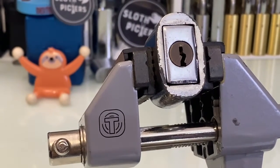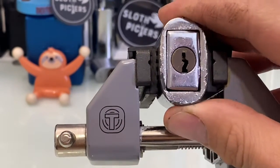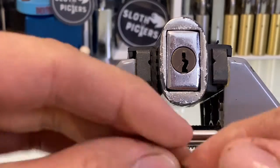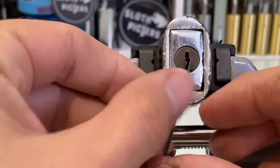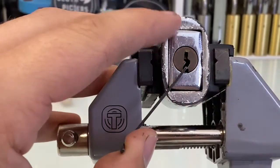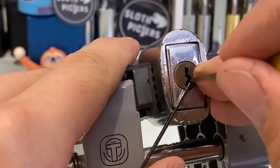We don't often see the Schlage-style keyway — or a reverse leg, I'm not too sure. Here's a little zed bar there, and a standard hook.